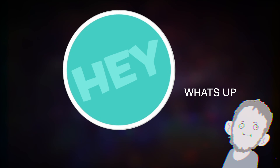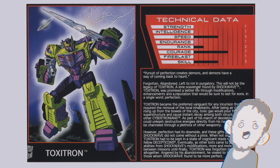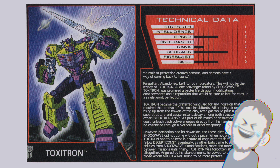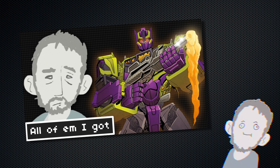Hey, what's up? I got a few Toxitron since last time. I love Toxitron — so happy he's back. I did a video about all of them, the ones I had at the time. It was a good one. I liked that video.